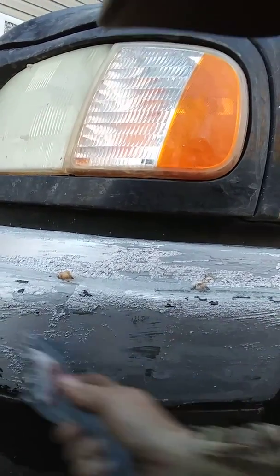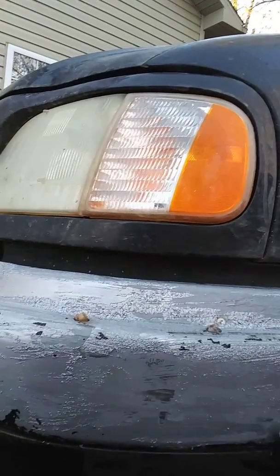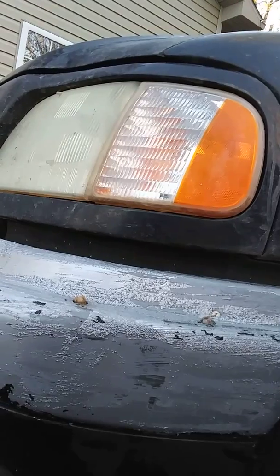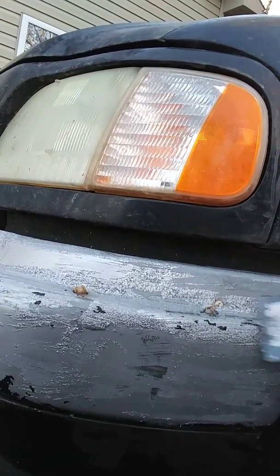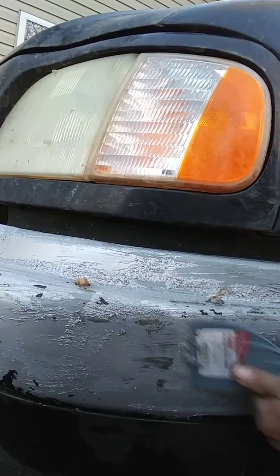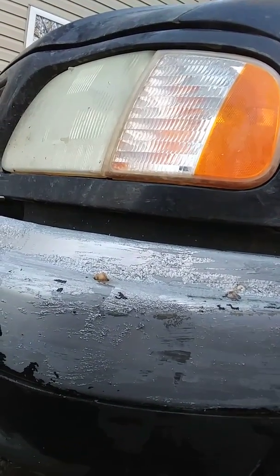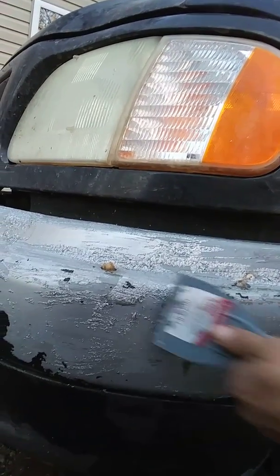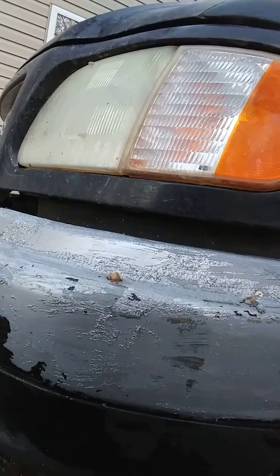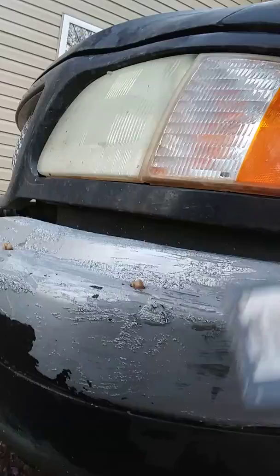It is taking paint and all off — I mean it looks like goo, but it works real good on Plasti Dip if you actually let it set long enough. Sometimes you have to let it set longer than 15 minutes, but 15 minutes — bam.